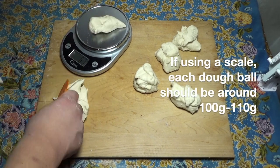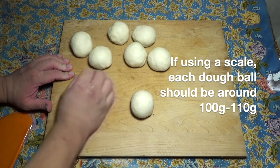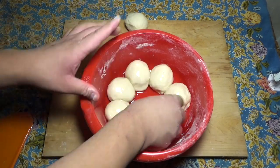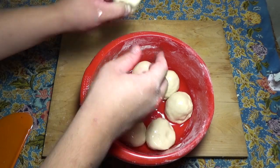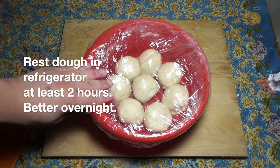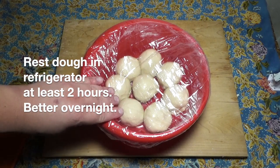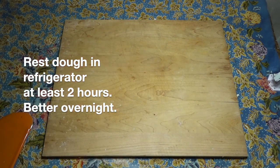Divide the dough into eight to ten pieces and roll into a rough ball shape. Cover each naan with a generous amount of oil and place back into your mixing bowl. I like to cover it with a shower cap. Rest the dough in the refrigerator for at least two hours, or for even better results, overnight.